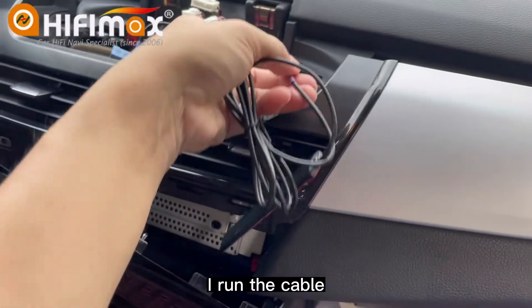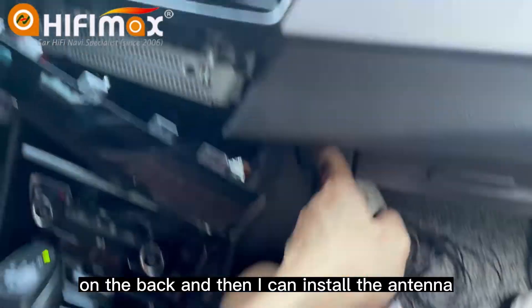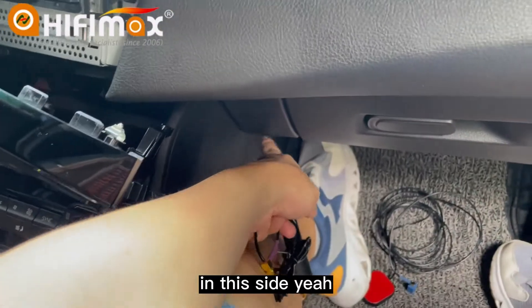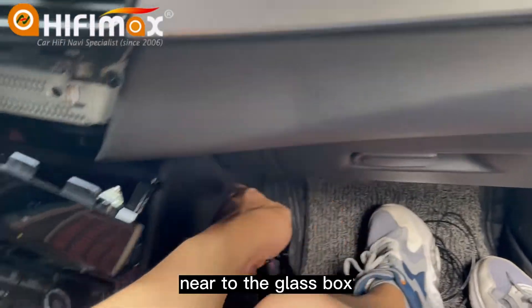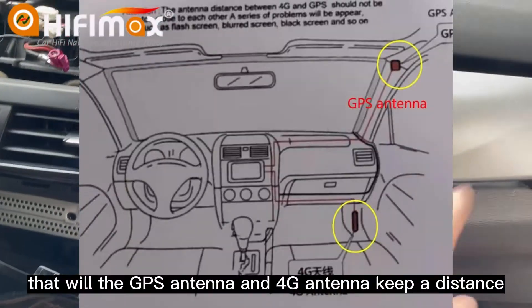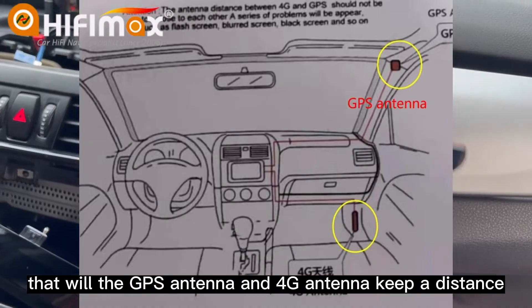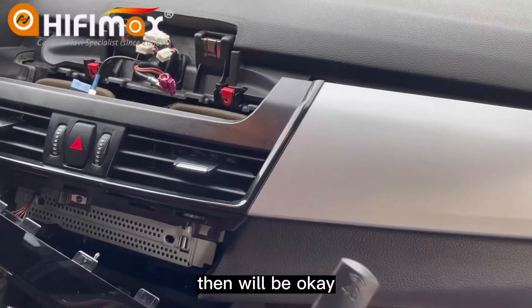I run the cable on the back, and then I can install the 4G antenna on this side, near the glass box, in this place. That way, the GPS antenna and 4G antenna keep a distance from each other, and it will be okay.